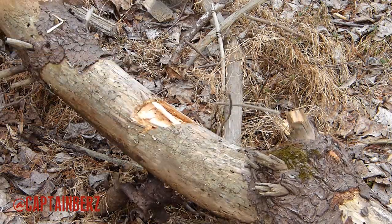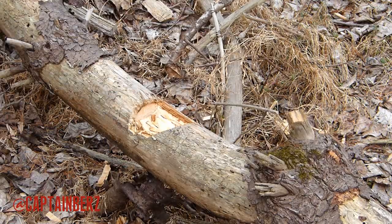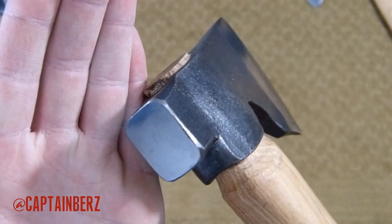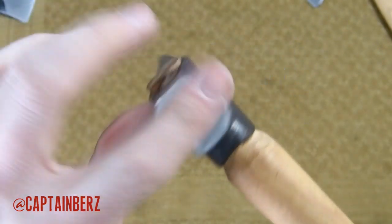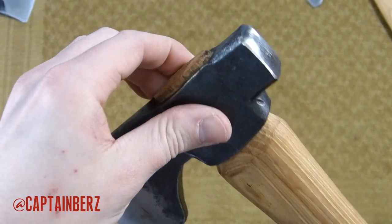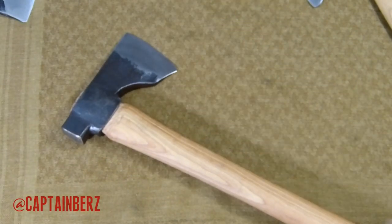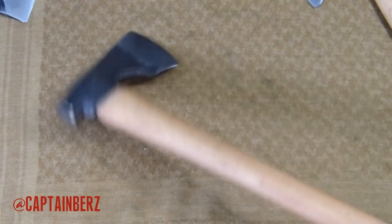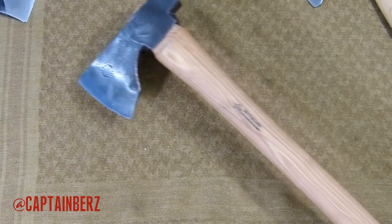You also have a nice polished hammer poll on this axe, and it really just gets the job done. I've used that a few times — especially with tent stakes or anything you need to hammer. It really works well and I like that it's on there. Cool factor — this axe is definitely up there. It's a cool, different-looking axe; it really looks like it means business, and it does.